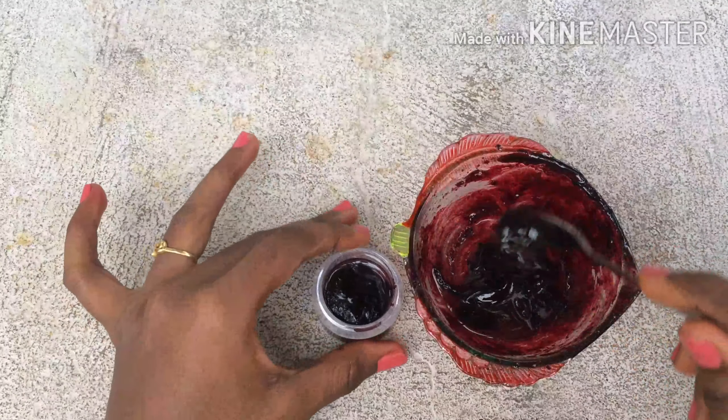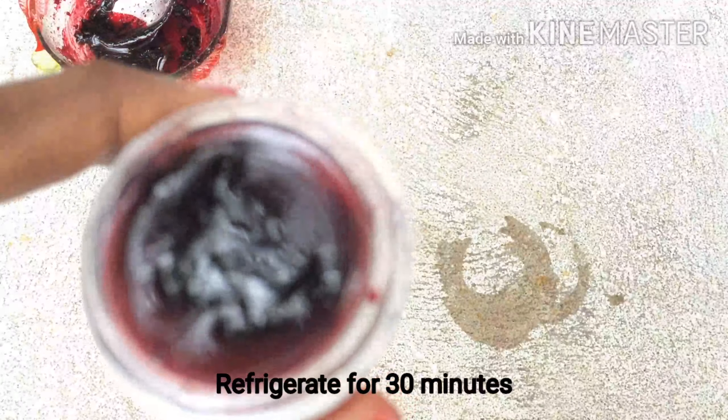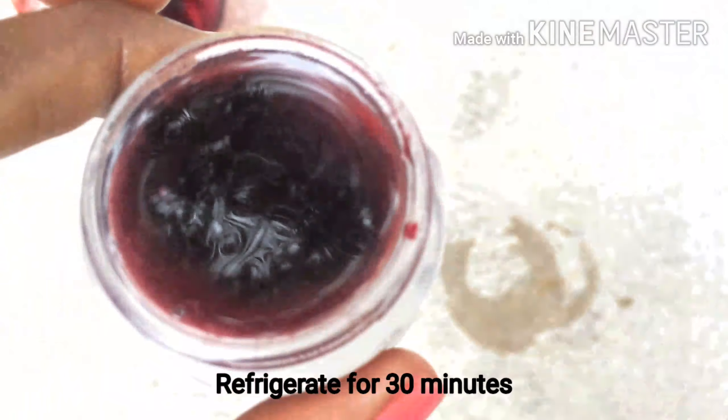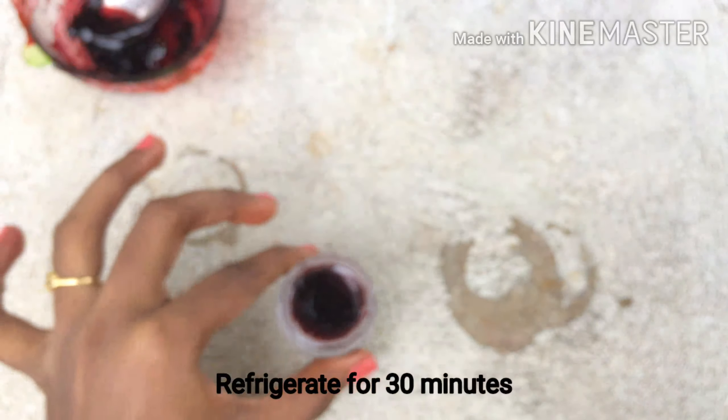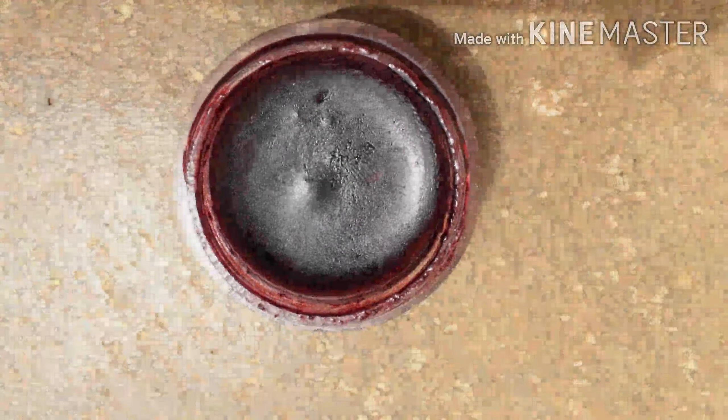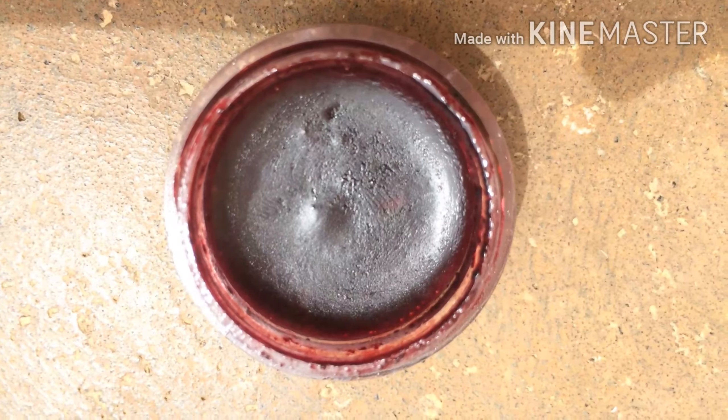Let this sit in the refrigerator for 30 minutes. Just refrigerate it and do not freeze it. That's it, guys — our 100% natural lip balm is all set and ready to use.